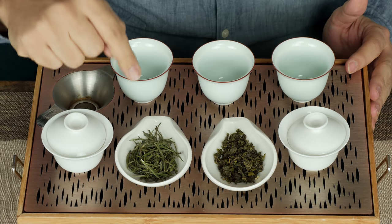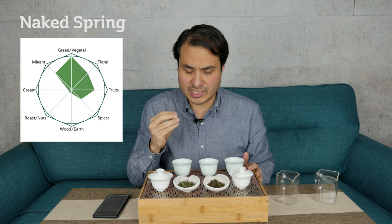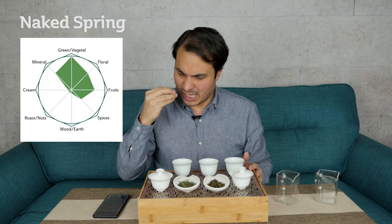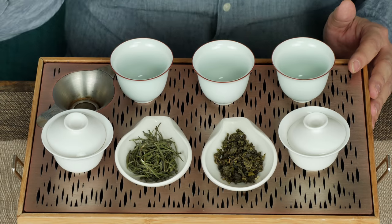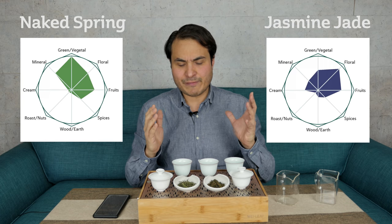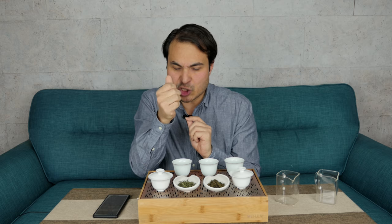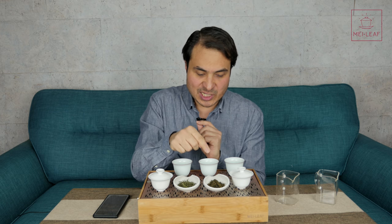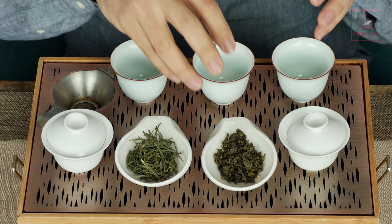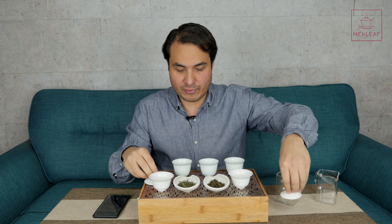We have here Naked Spring, also known as Kai Hua Long Ding — a Zhejiang green tea. Really bright, fresh, lively springtime flavors: star fruit, green woods, a little bit zesty. It's called Naked Spring for a reason. Here we've got Jasmine Jade, a Fujianese Huangdan Tie Guan Yin which has been scented with jasmine. Why these two? This green tea is about bright, zesty, fresh notes with a slight astringency and dry, puckering physicality. The Jasmine Jade is sweet, smooth, a little more creamy. They have enough crossover in their greenness, yet one will bring out more creaminess and the other will bring out physicality and brightness.